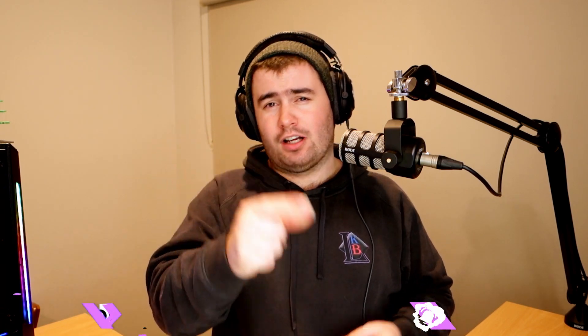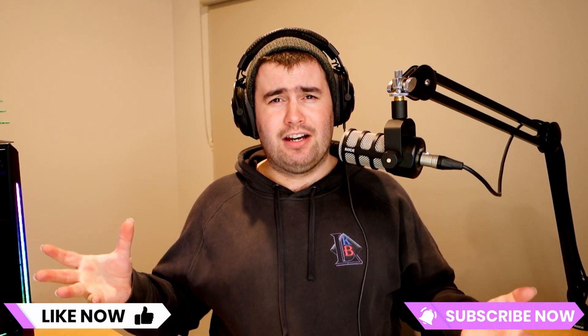I hope you found the video helpful. If you did, don't forget to like and subscribe. If you have any ideas for more multicolor prints, drop them in the comments below. And as always, happy printing.